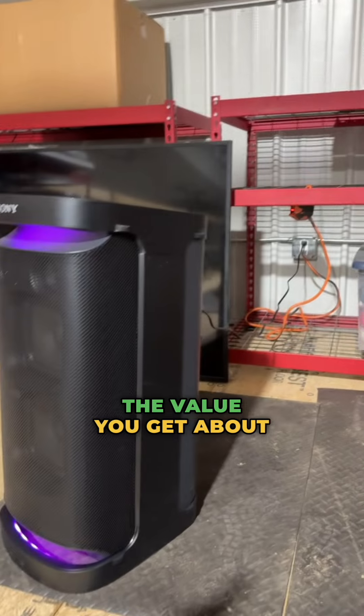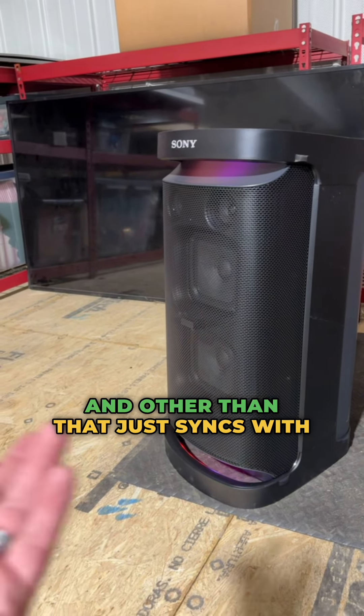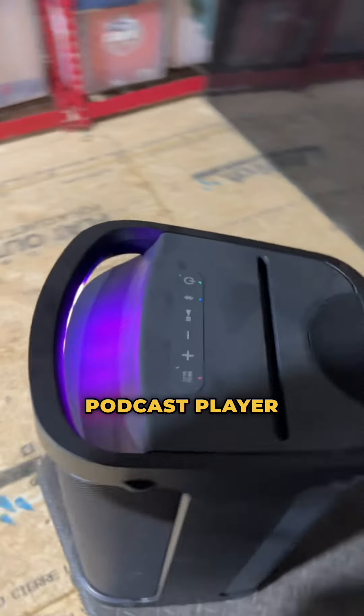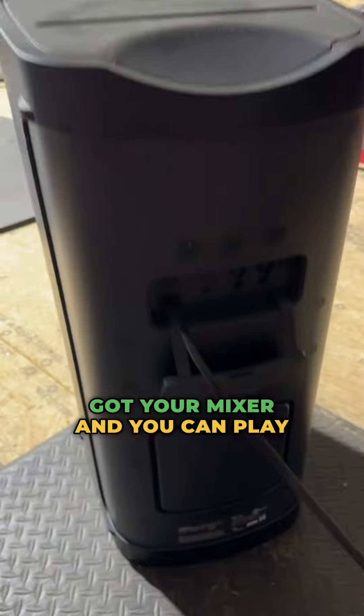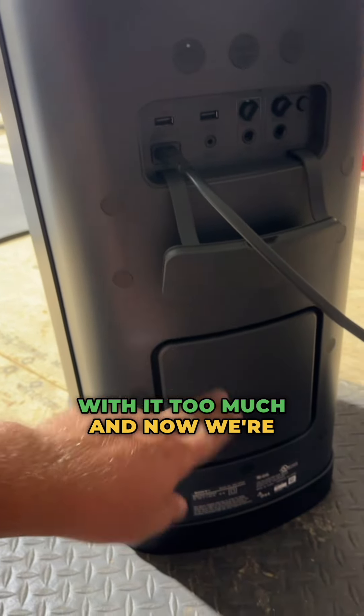Here's your power button, your Bluetooth play, and then volume and then add mega bass. I do love it, it's been great. I have bought some other speakers online that I was not impressed with — this one I absolutely am impressed with. A little bit more expensive than some of the other ones on the market, but 100% worth the value.